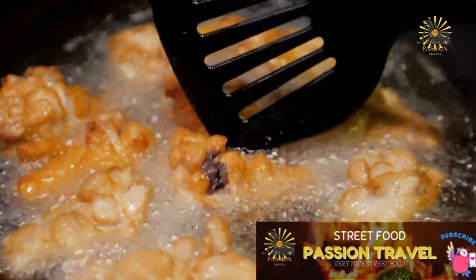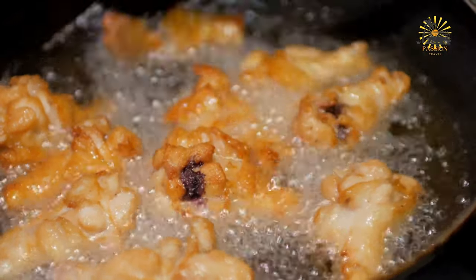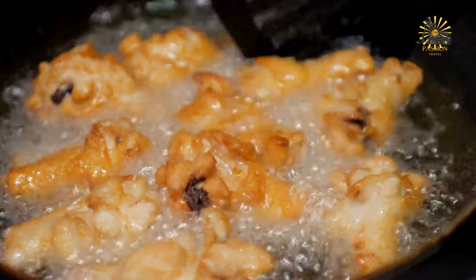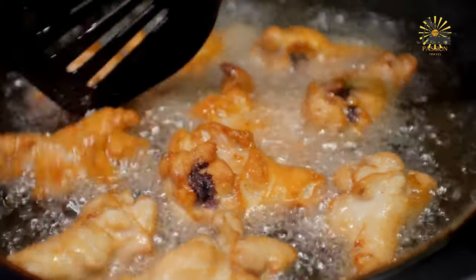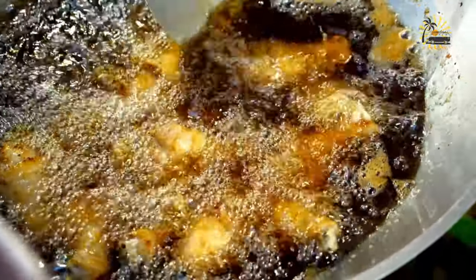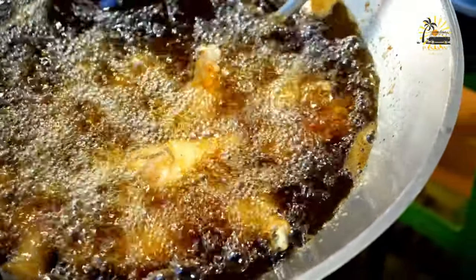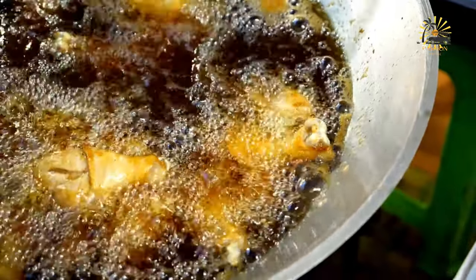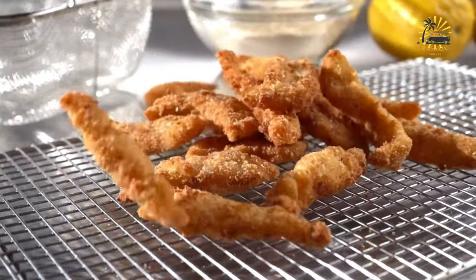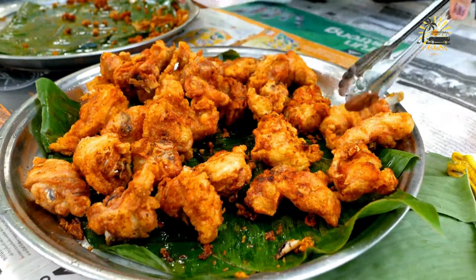Heat the oil: in a large skillet or deep fryer, heat enough vegetable oil to submerge the chicken pieces. Heat the oil to 350–375°F (175–190°C). Fry the chicken: carefully place the coated chicken pieces into the hot oil, being cautious not to overcrowd the pan. Fry in batches if necessary. Fry the chicken for about 12–15 minutes, turning occasionally, until the chicken is golden brown and cooked through. The internal temperature of the chicken should reach 165°F (75°C).